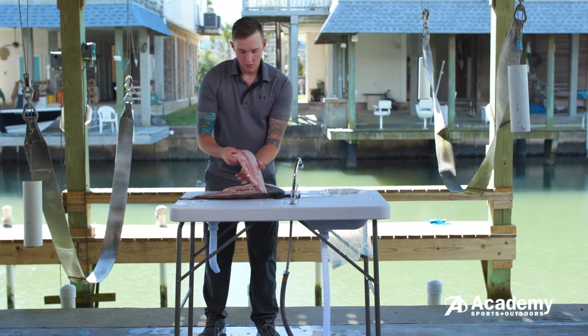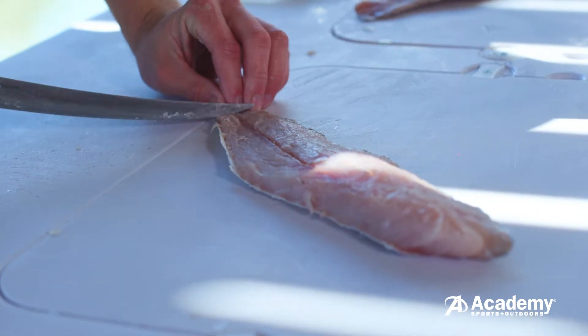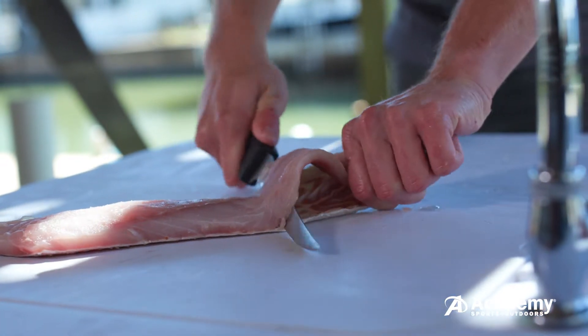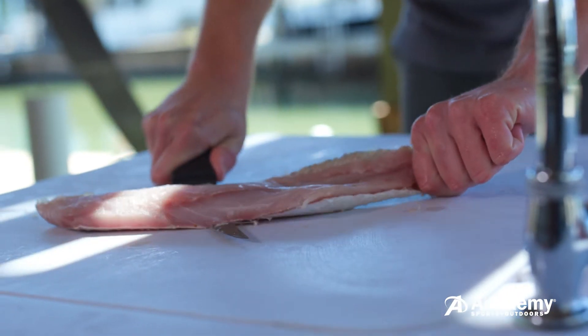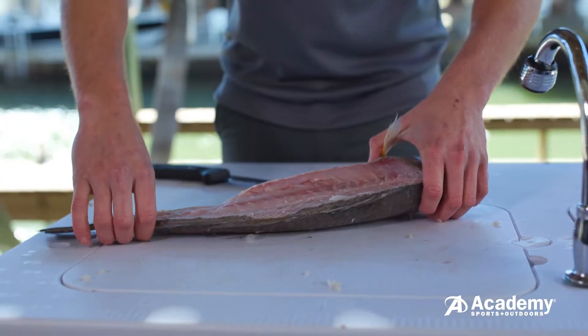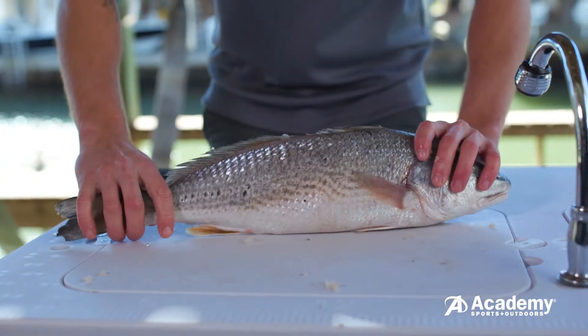Once the fillet is removed from the fish, start half an inch up from the tail and make a downward cut. This will allow you a good place to get a grip. Slide the knife down the fillet with a slight sawing motion until the meat is fully removed from the scales. Repeat these steps on the other side of the fish as well.